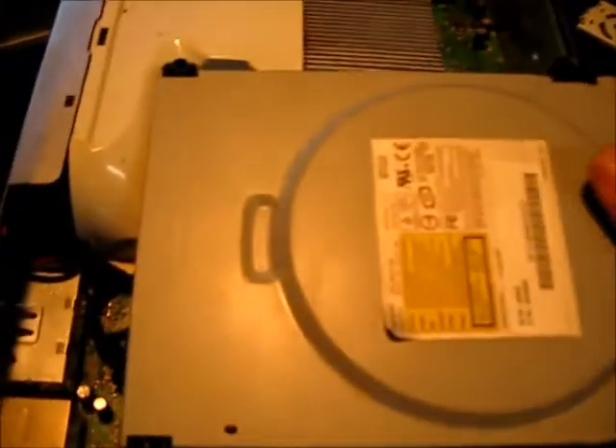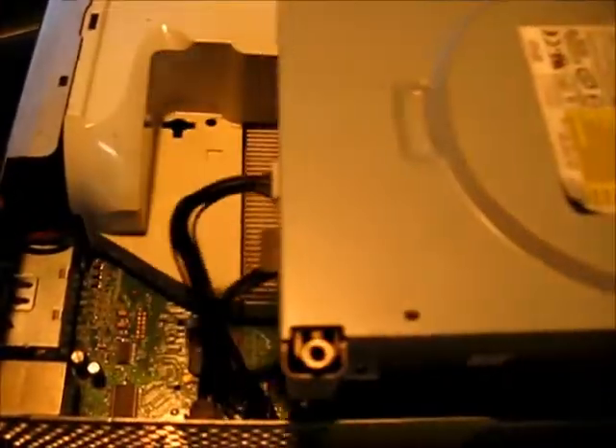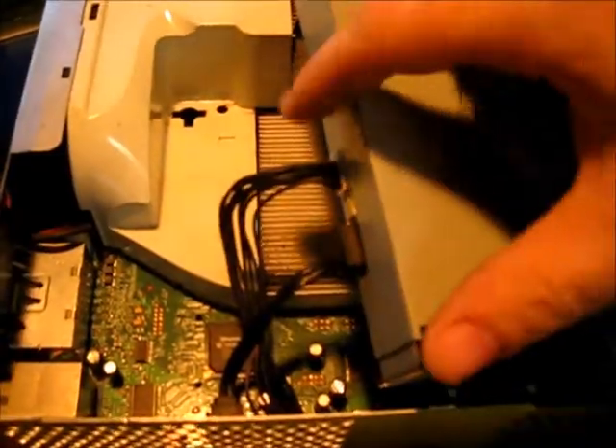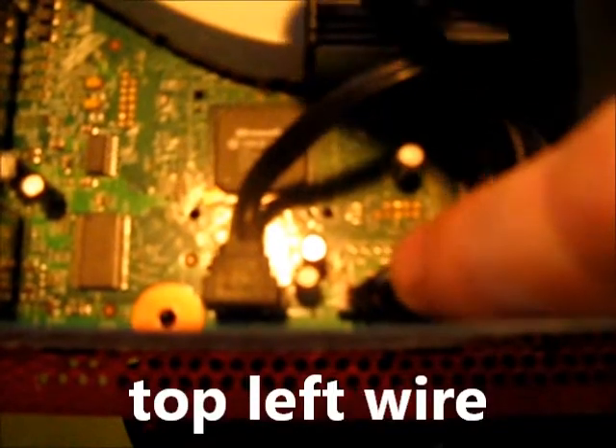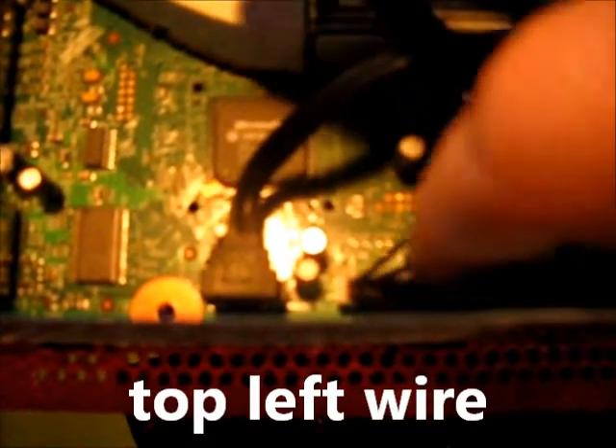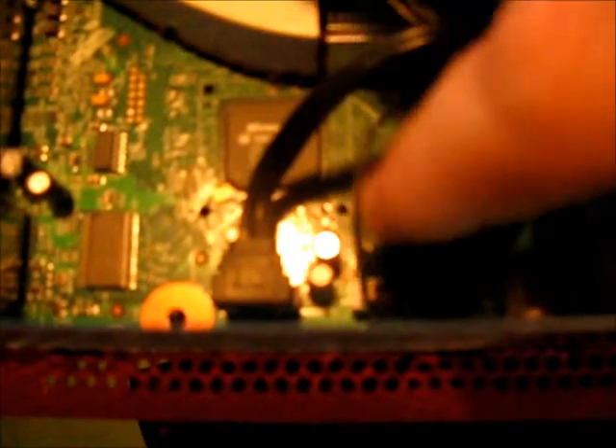You're going to pull your tray out. The wire you need is going to be the top wire all the way on the left — this one here. Again, when it's plugged in, it's the top wire all the way on the left. And you're going to unplug that.